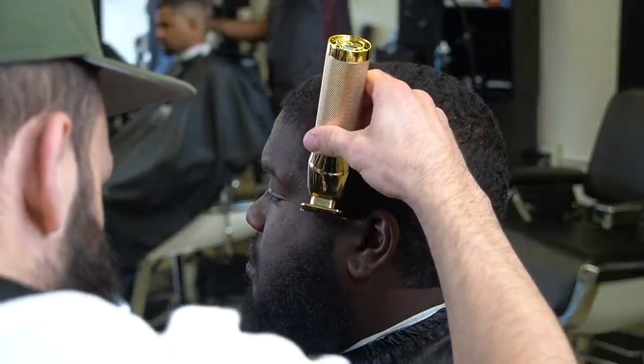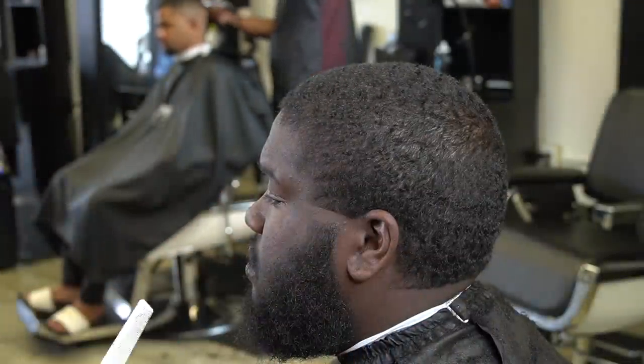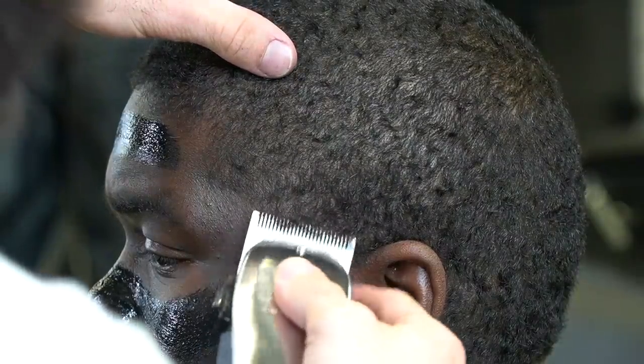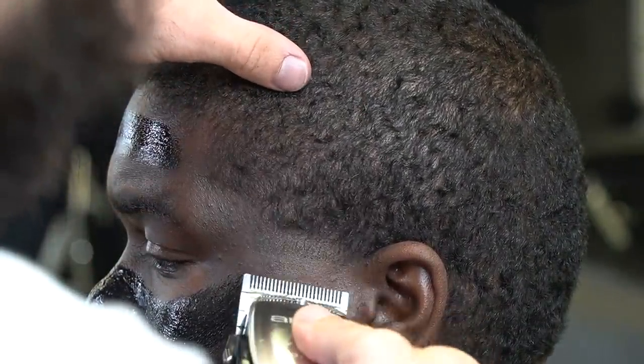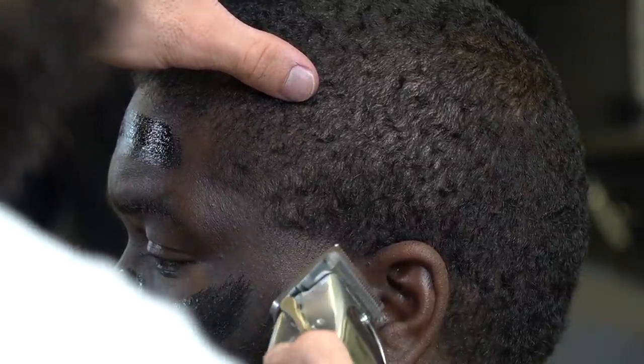I'm putting it right at the point of the ear and making sure I always take my time and put my guidelines in, because that's going to determine how clean and even of a fade you can get. I believe this is the most important part of the fade before you put a blade on, because it determines how smooth of a transition you can get.